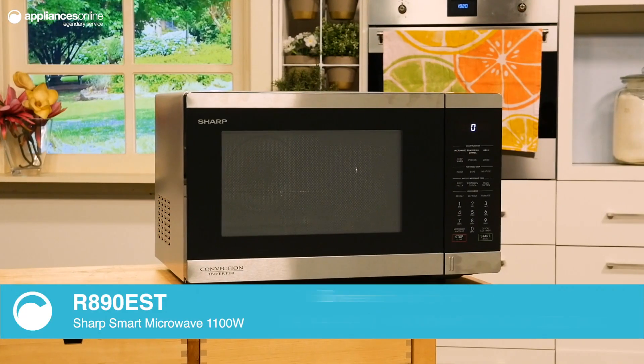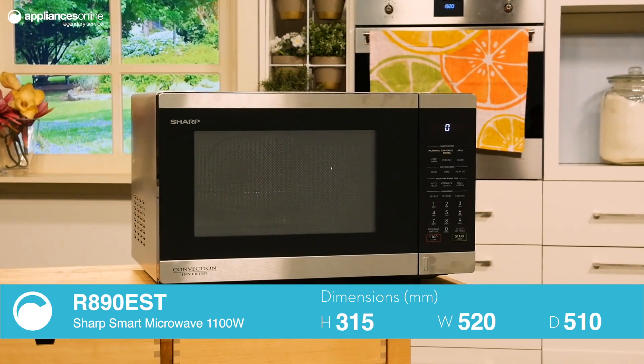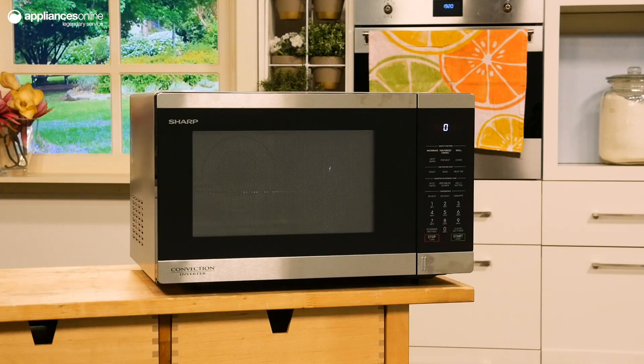Today we're looking at their 1100 watt smart convection microwave. With fan-forced convection, this microwave goes beyond popcorn and leftover pizza to bake and roast a variety of delectable dishes.